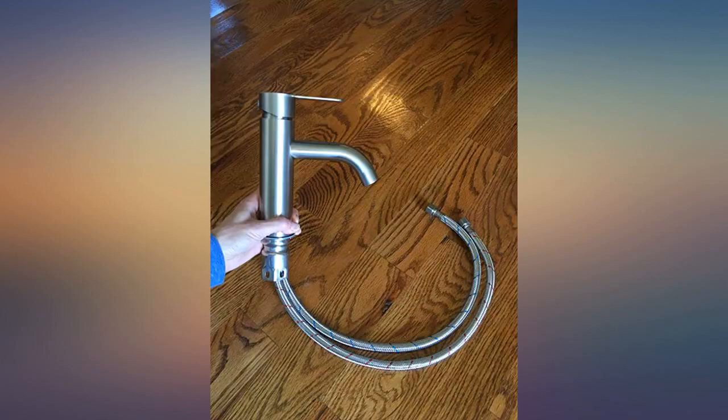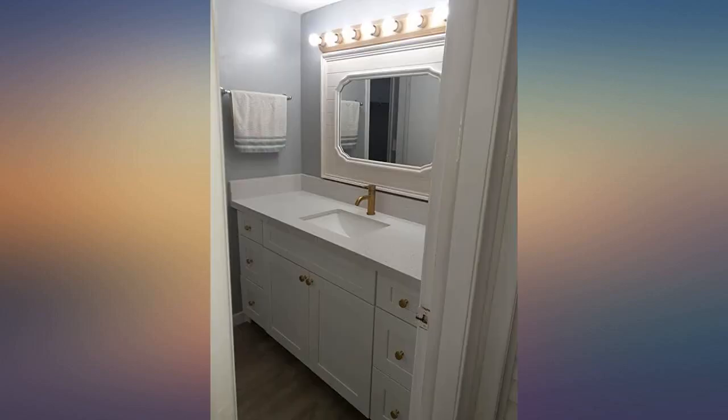I will update with more pictures when we get it installed with our new sink. This is amazing.